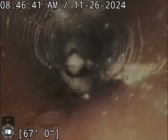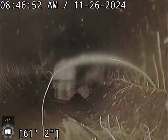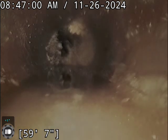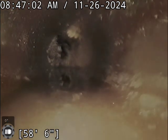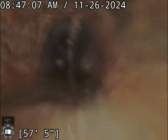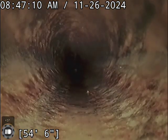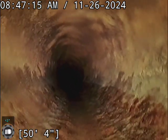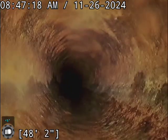We are in a clay line right at the moment and we keep pulling back. We will take this video back to the shop to look at it on the bigger screen. Make sure we don't miss anything, but as it sits right now we're going to recommend that this line get cleaned and re-inspected. We can't see the full line — we can't see anything underneath those roots.